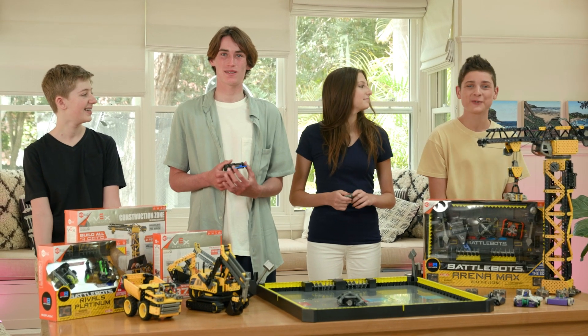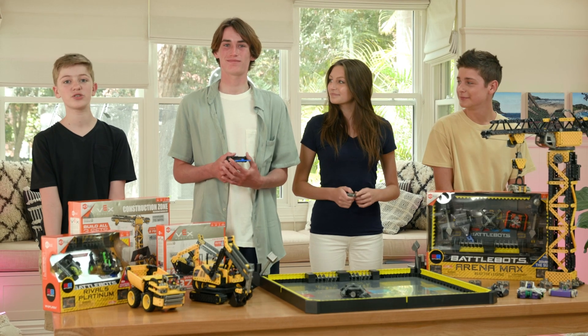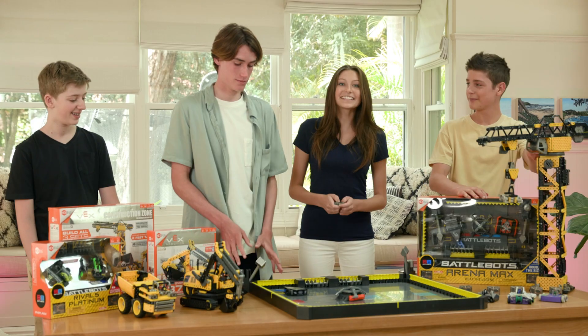Hi guys, welcome back to the Totally Awesome Squad. I'm Jonah. I'm Sammy. I'm Tyson. And I'm Ruben. We're super excited because we're about to check out the all-new BattleBots and VEX Robotics. Alright, let's get into it.